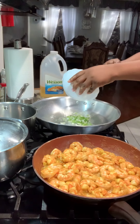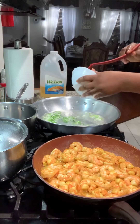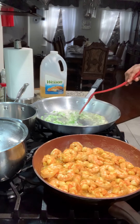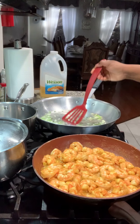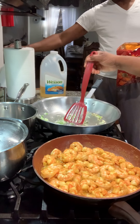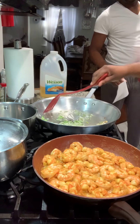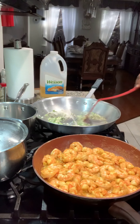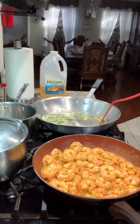I'm sautéing the scallion with the oil, getting it some color so it can give the rice that flavor. I'll let it cook for a few minutes and get it a little brown — that's going to bring up such a lovely flavor in the rice.